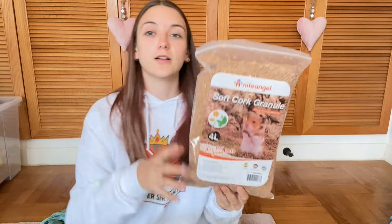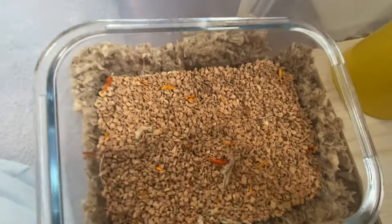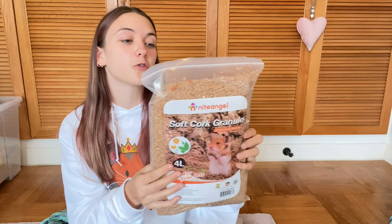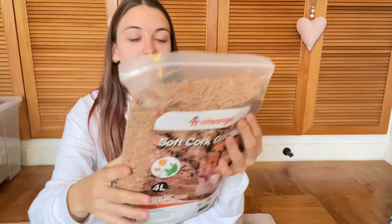The next thing I picked up was the cork granules. These are actually really light, believe it or not. How many liters is this? Four liters — it says right there. Four liters of cork granules. And I don't know if you can see, they have little orange flowers in it. So that's another cool substrate for their enclosure.